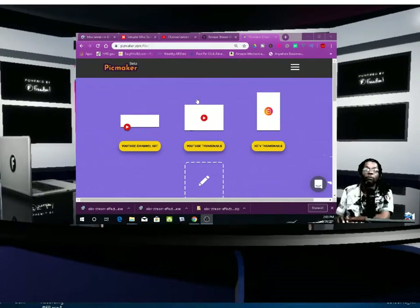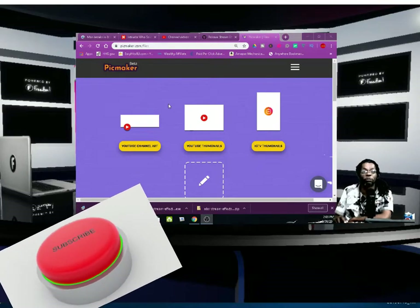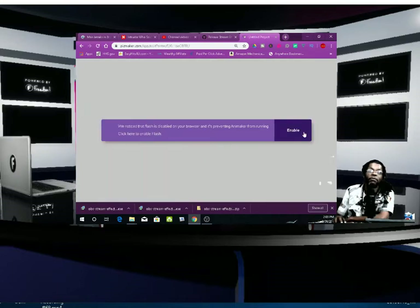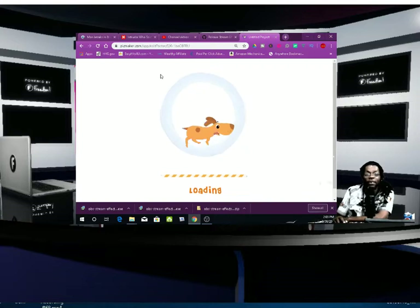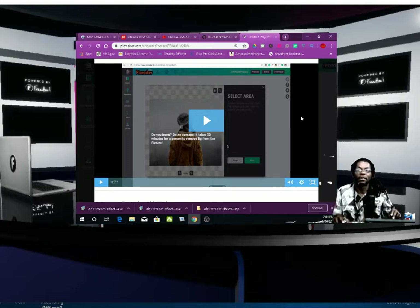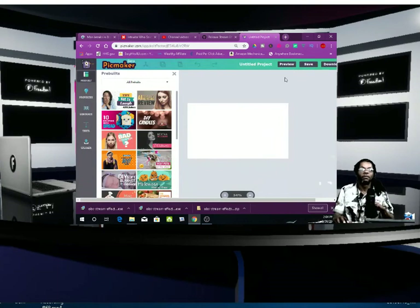I'm going to show you how easy this is. What you want to do is you're going to go to Pickmaker — I'll leave you a link in the description down below as I always do. You're going to click the YouTube thumbnail right there. Enable that Flash Player. You're going to wait for a little loading animation to run across. Okay, there we go — we're gone.